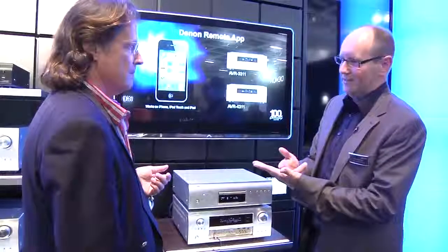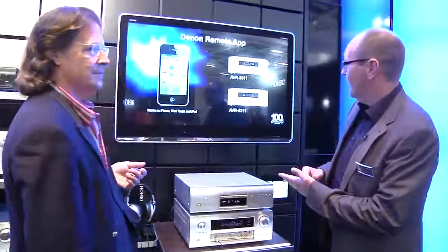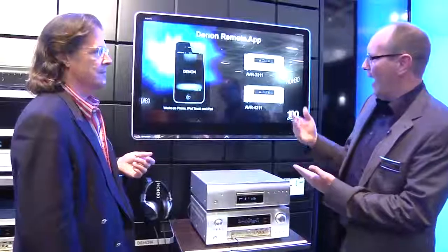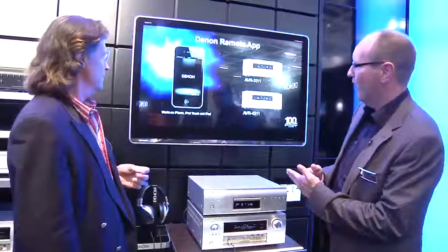What is so complicated with traditional products is that remote controllers always have hard keys and you have to use the menu. So what we did with the 4311 and the 3311 as well is we developed the Denon Remote Hub, which is an application you can download from the Apple App Store. It's free of charge.